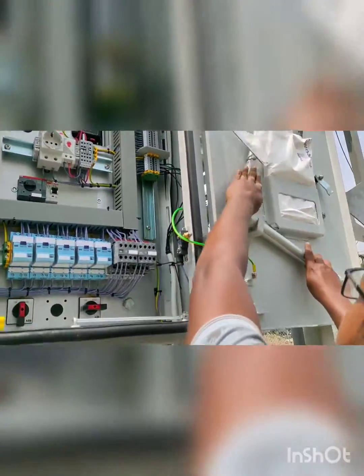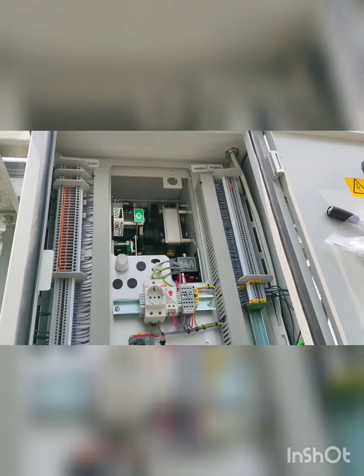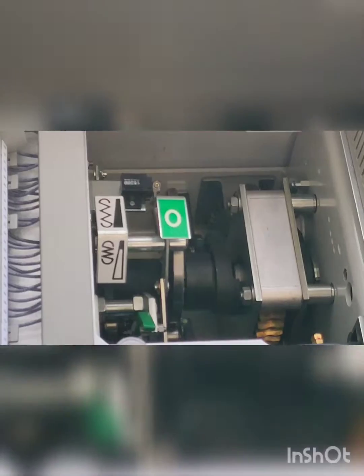This is the inside view of the panel box. Here you can see that the spring is now charged, so our breaker is ready for its operation. Thank you so much for watching the video.